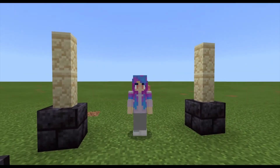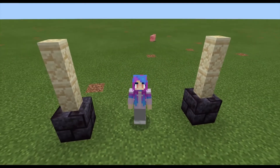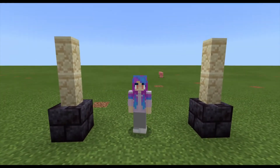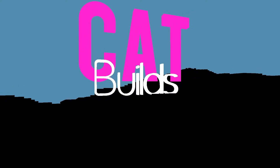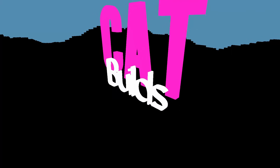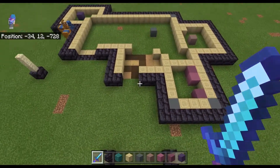Hey guys, welcome back to the video! Today I'm going to be showing you how to build another house. Let's go ahead and jump right into it. Here you can see the floor plan that we have.